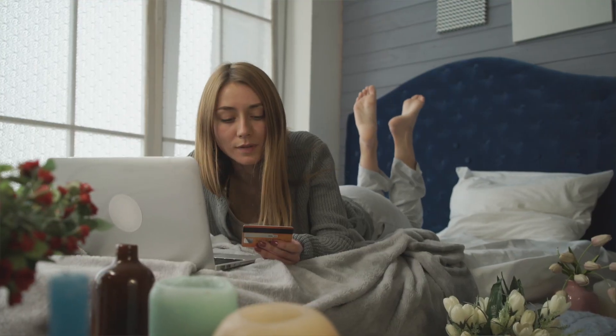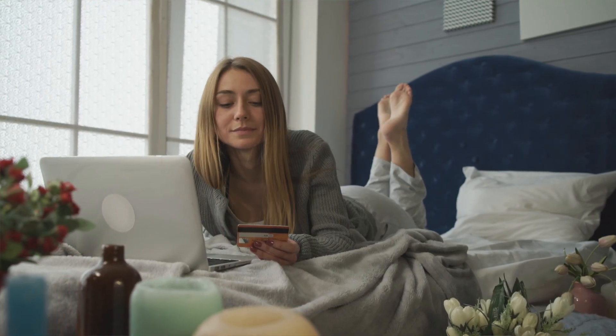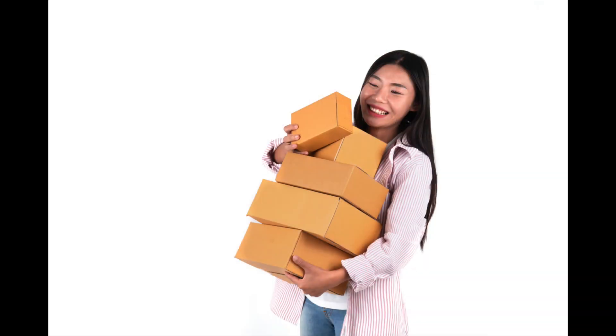With the rise of e-commerce and sites like Shopify that make building your e-commerce store super easy, there's a lot of businesses out there that are shipping products from their business to consumers. And if you're a regular on my channel, you'll know that it's all about helping you be more productive in the office.